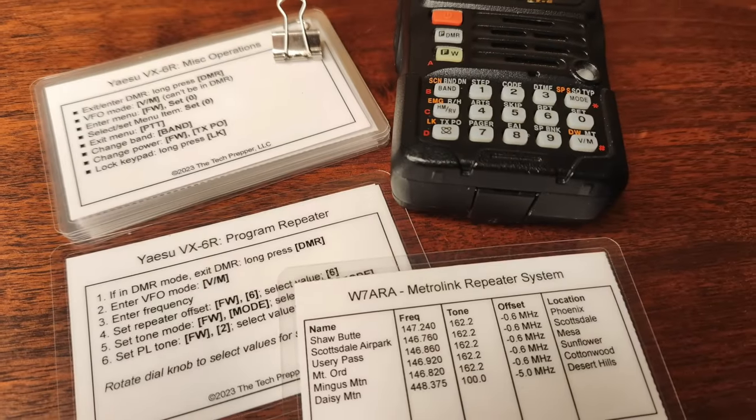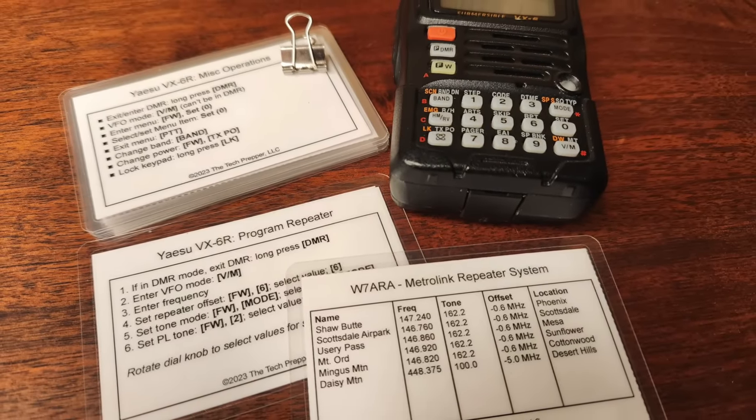This video, unlike the last one, is not going to be terribly sexy or probably not very popular. I identified a gap in some of my field cards. I thought this would be a good time to do an update video on what field cards are, how I use them, why I have them, and then I'm going to show you guys how to make these. If you guys are looking for reference material that you can consult in an emergency without any access to grid-tied services, stick around.